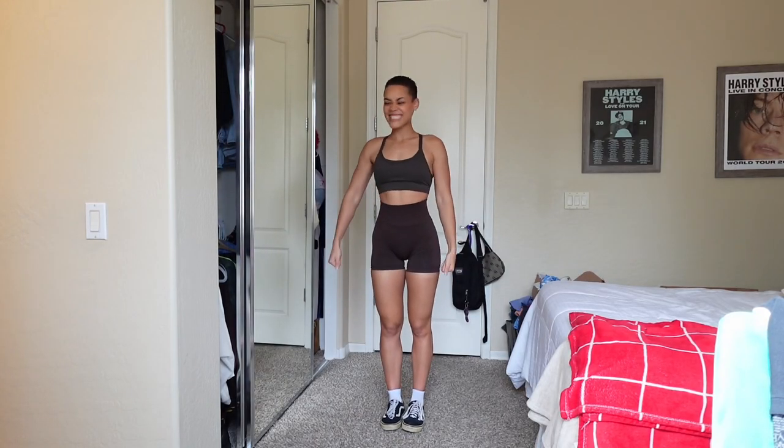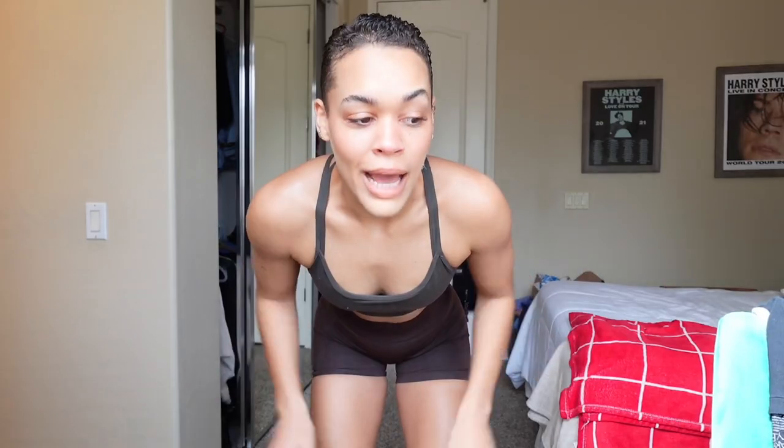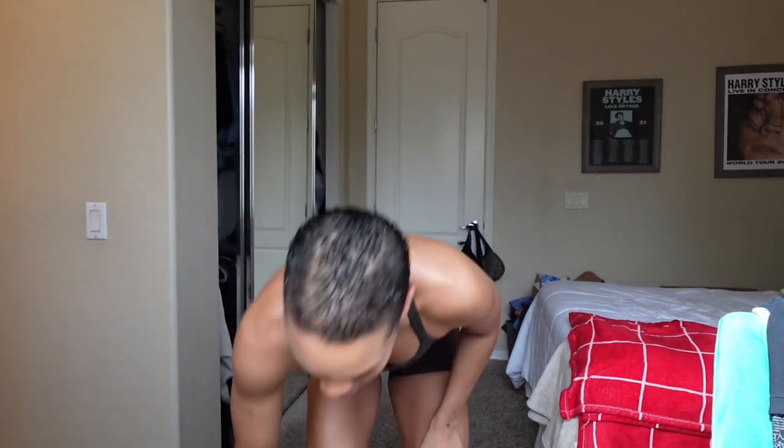I do not normally work out in a full face of makeup, but I'll go ahead and show you my outfit. The top is from Alphalene, and the bottoms are from Camo Fitness which is on Amazon. I'm going to grab my Carmex and my tripod and we can begin.